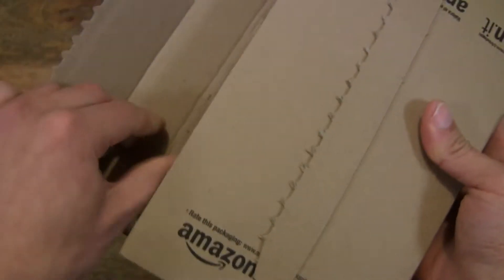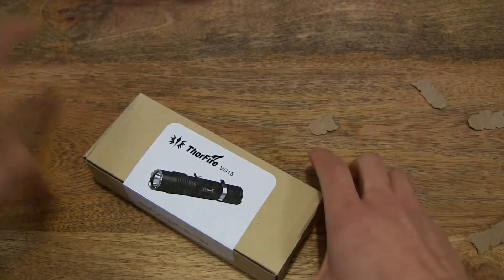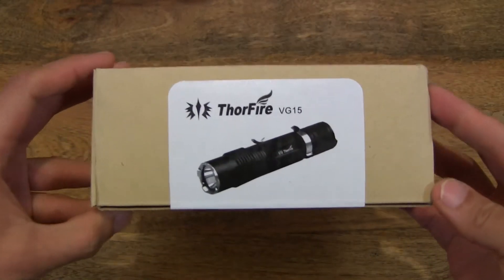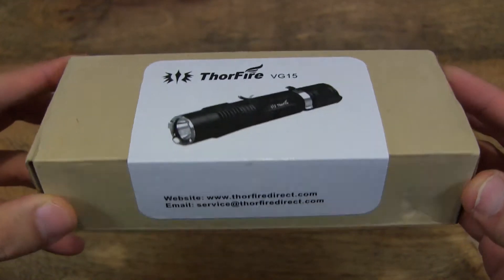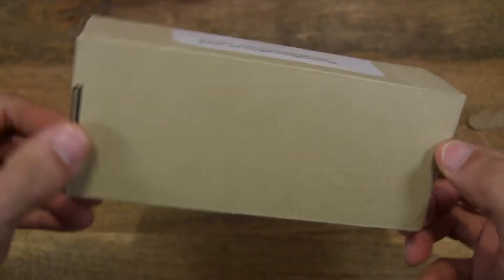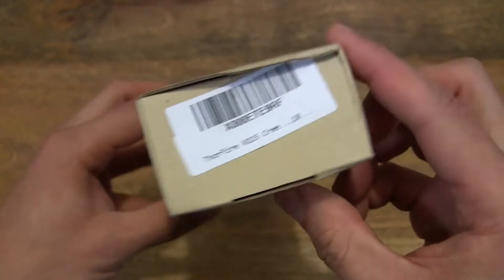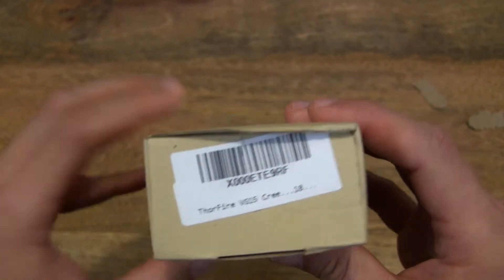Well, that's my worst opening ever. So let's put that aside, make sure there's nothing else there. We're looking at the Thorfire VG-15 Torchlight here — well, the box anyway. So now let's go ahead and open it up.